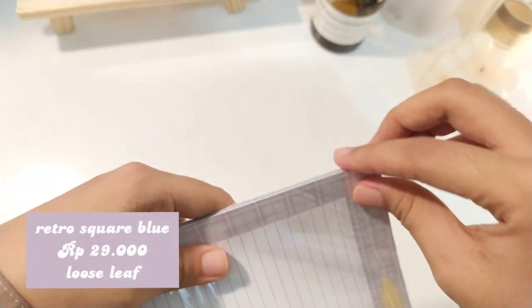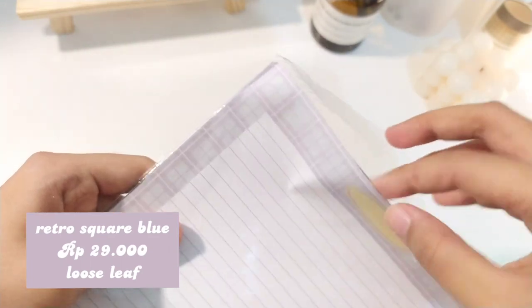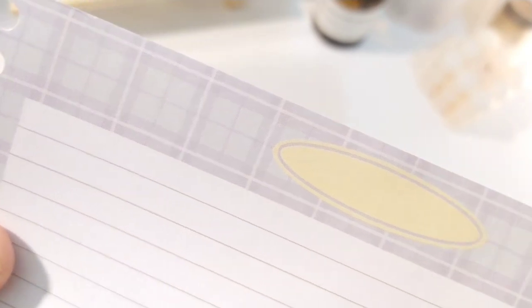Ya mungkin kita bisa langsung lanjut ke produk selanjutnya yang motif berbeda, masih dengan serial loose leaf juga. Untuk produk kedua ini, nama motifnya itu Retro Square Version, ini yang warna biru dan dikombinasiin dengan oval kuning di tengahnya. Untuk detail motifnya, ada square kotak-kotak di tengah-tengahnya, dikelilingi dengan abu-abu ungu. Kalau misalnya kalian beli produknya, warnanya sebenarnya lebih cerah daripada ini - cuman ini pengaruh lighting. Dan untuk pola dari kertas bindernya ini adalah line.